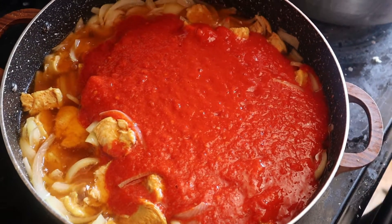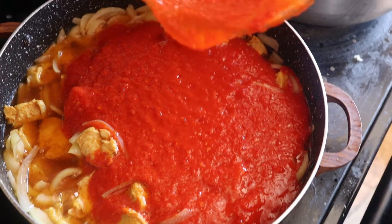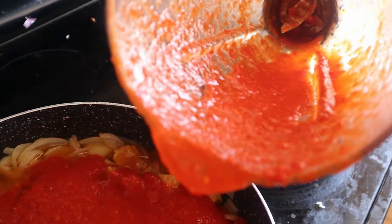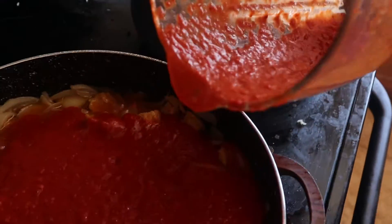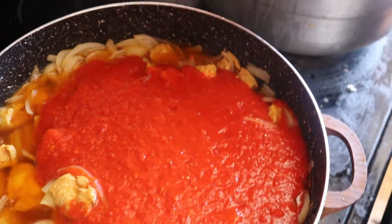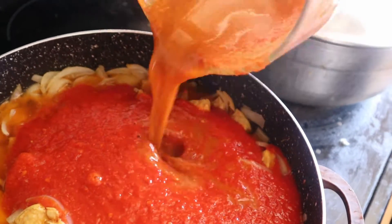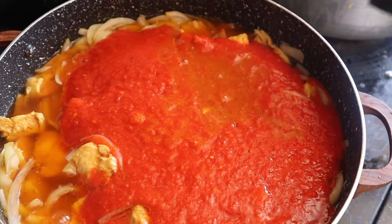Instead of using water to clean out my blender, I'm now just going to use the sauce from the chicken breast. Then I'll just add a little bit of water.